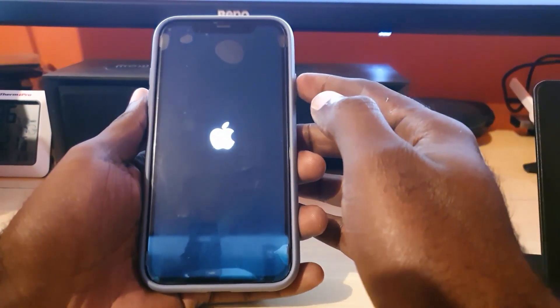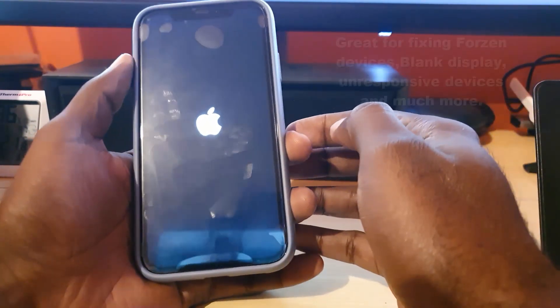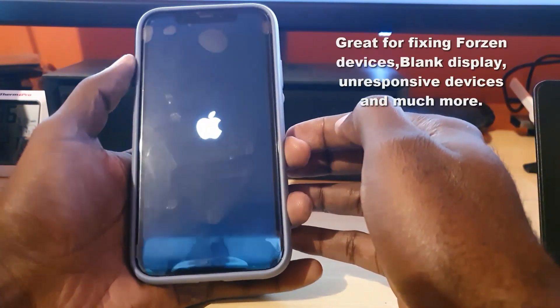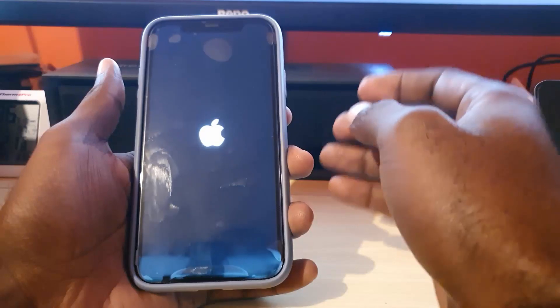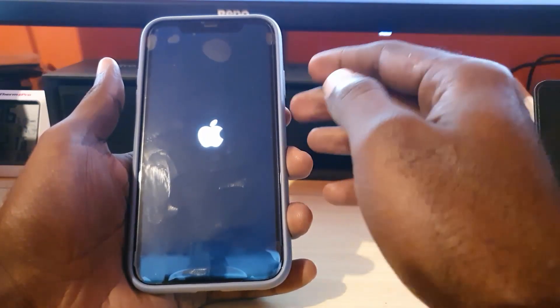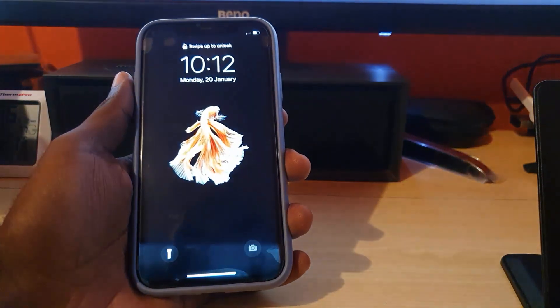This is great for fixing devices that are frozen, or if your device is unresponsive. Simply press volume up, volume down — do not hold those — then hit power and hold. The device will restart. You don't need to touch the screen; sometimes you won't see anything on screen, but do not worry, your device will simply reboot.